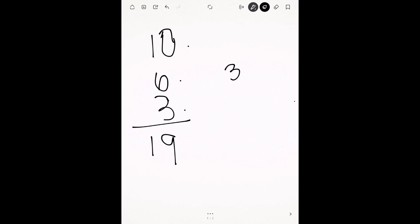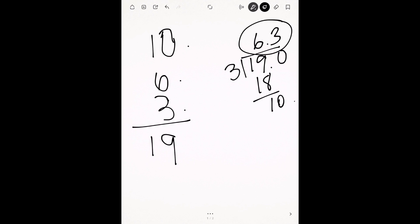So I divide 3 into 19. That goes in 6 times — if I need to add a decimal, 3 times 6 is 18, and then 3 goes into 10 three times — so we're about at a 6.3. That's a six, almost a six and a half but not quite, so you can consider it closer to a six.